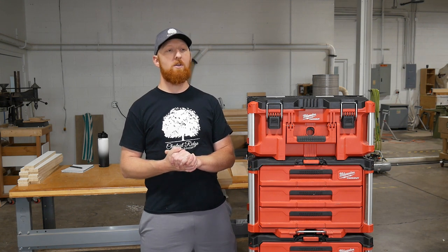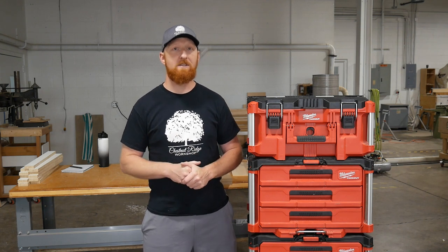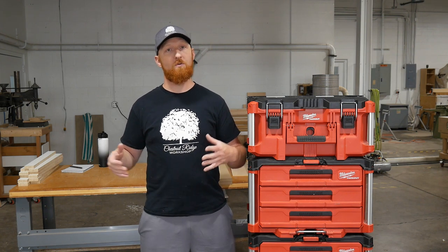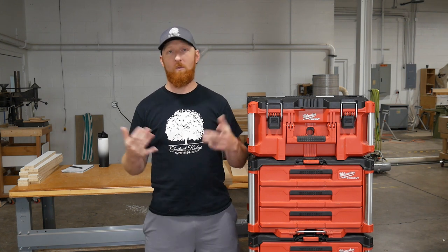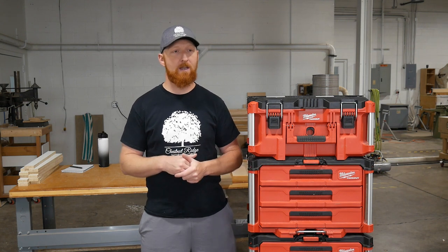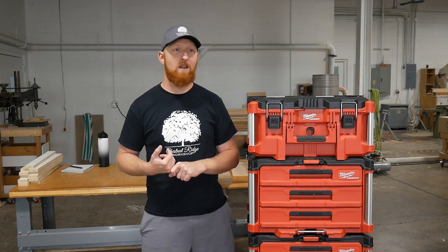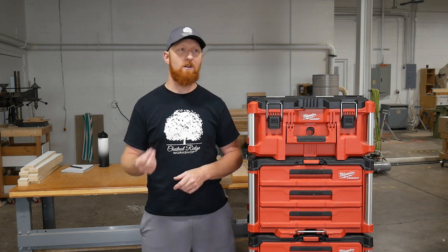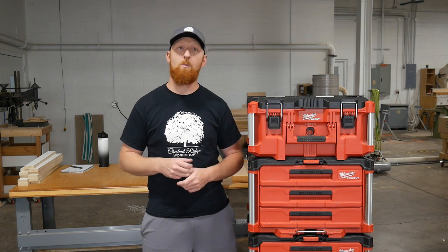The final trigger for me to switch over and spend the money to do this was when I got my set of DeWalt 2.0 Tufts system drawers. They were not what I was hoping for. I had the first edition, the 1.0 or the leftovers from the T-Stacks, and I got the new set of 2.0s. And the latch was the same - the latch failed on my previous model and I had the warranty. They didn't change the latches at all. They're still very clunky and cheesy. It's just a plastic handle with a spring in it, very prone to breaking.